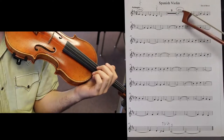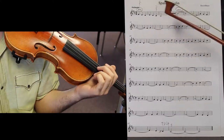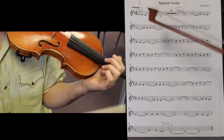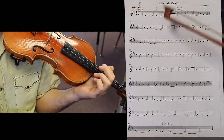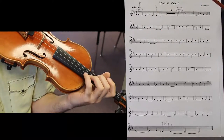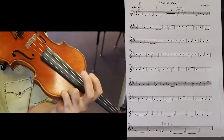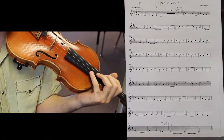Arco means playing with your bow. You would only see this word if there has been a pizzicato beforehand. If you start a piece without either of these two words, it's automatically arco. Just like natural signs — if a note doesn't have any signs and there's nothing in the key signature, it's assumed to be natural. Natural signs only appear if there are sharps or flats before them; that's how you make something go back to normal. Similarly, arco is considered the normal way of playing; pizzicato is plucking. So you wouldn't see arco unless there is pizzicato before it.